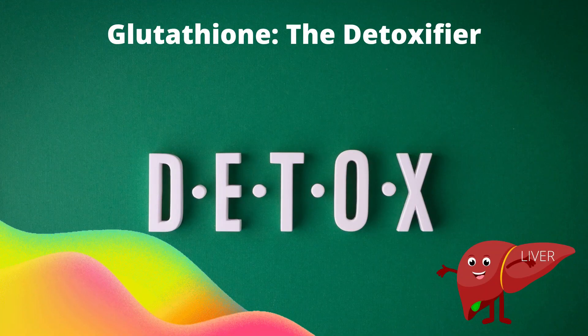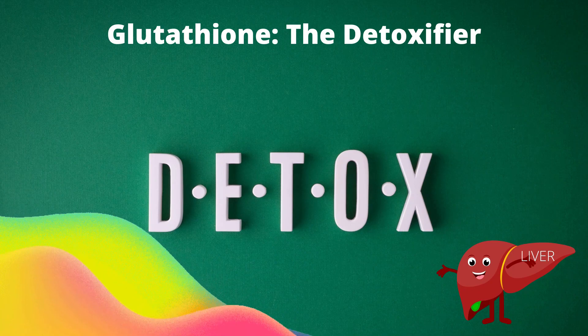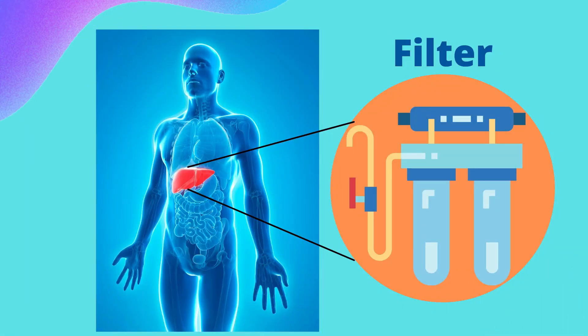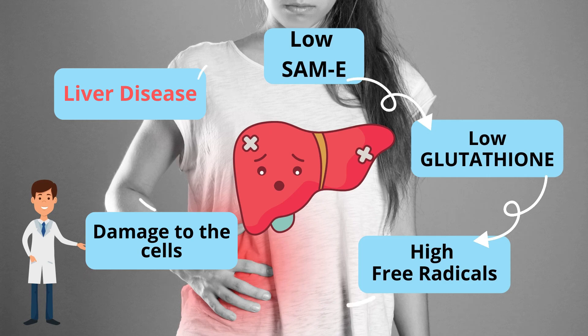The liver is the body's chief chemical filter. Glutathione is the only detoxification antioxidant in our body — it removes heavy metals like mercury, pesticides, herbicides, and drugs. When you have low SAM-E, you produce less glutathione, which increases free radicals in the body and causes cell damage. There will be many toxins that stay in the body due to low glutathione, and these toxins will attack the liver first before attacking other organs, causing liver disease.